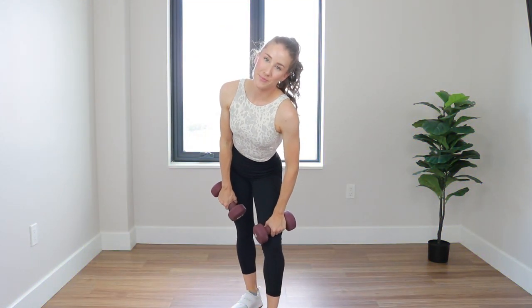If you know, you know. Full outfit is Lululemon. If you want to support me, my affiliate link is below. Let's go.